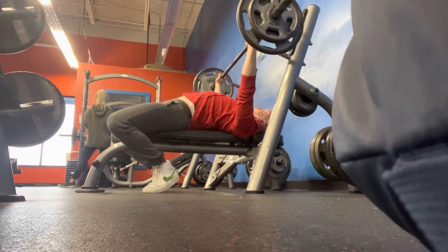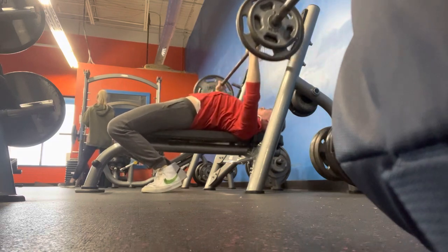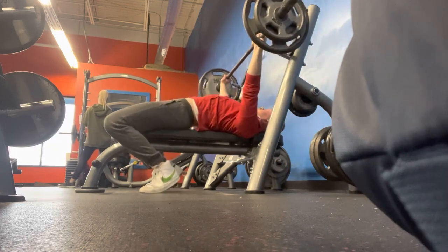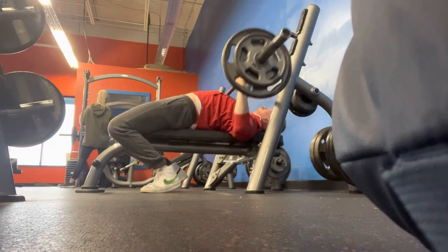With these back-off sets, I just try to go about one to two reps short of failure and get some reps in and really just burn out that muscle. As you can see, they're moving up pretty smooth there.